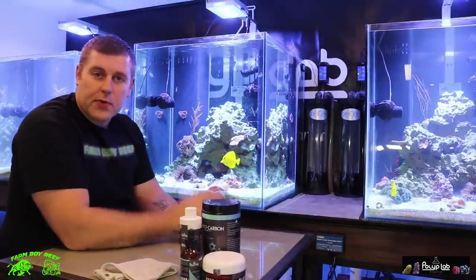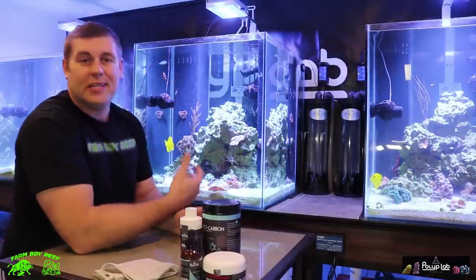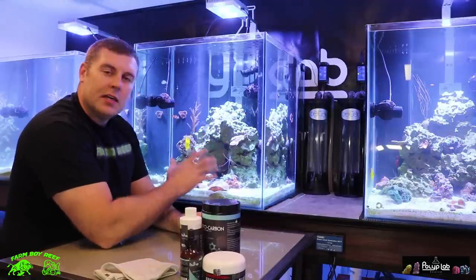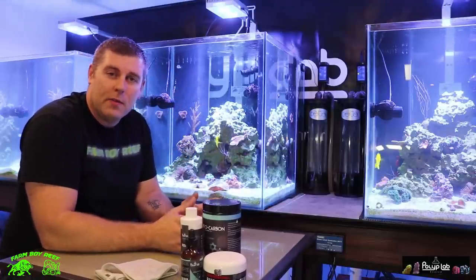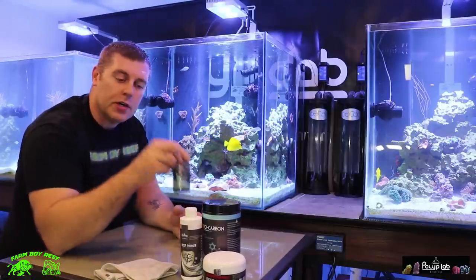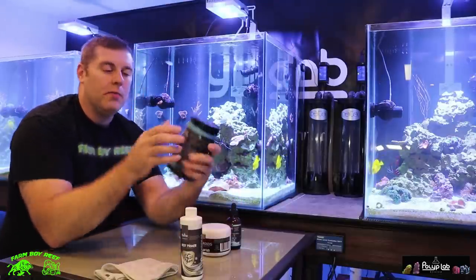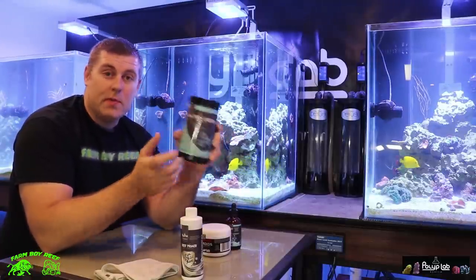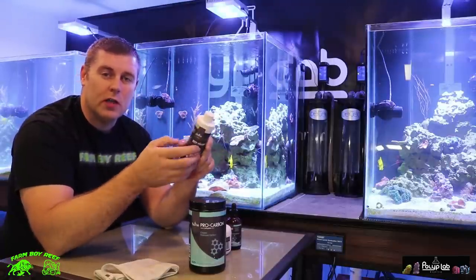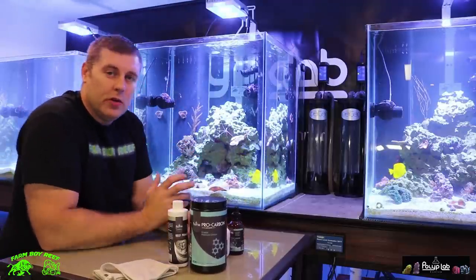So I named all three tanks — we have Krypton, Asgard, and Tatooine right here. These are the three tanks we're doing all our different testing on. The Asgard tank is the Polyplab tank, so we're going to use all different Polyplab products in this tank. I want to show you how we're going to use the polyp booster, the reef roids, and the best techniques to feed your corals — like their Polyplab pro carbon and why this stuff is really beneficial to use in your tank. And then you've got your reef primer — this stuff is great, you always want to dip all your corals. They have a whole line of great products and more with very great success, and I want to show you guys that.